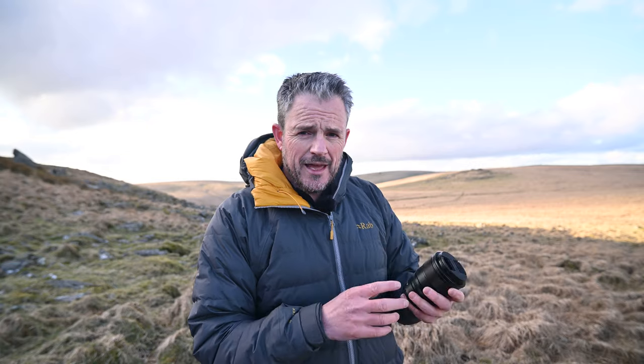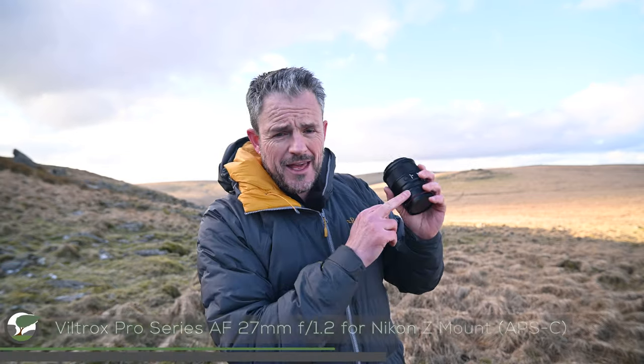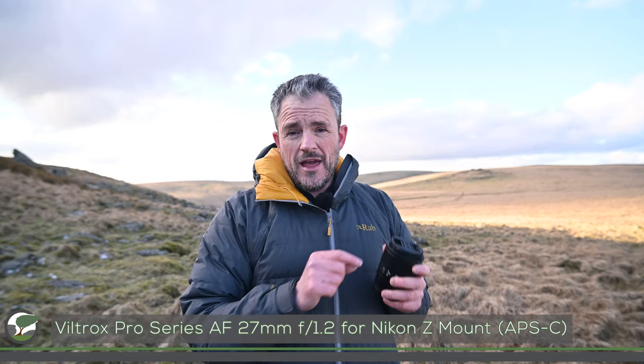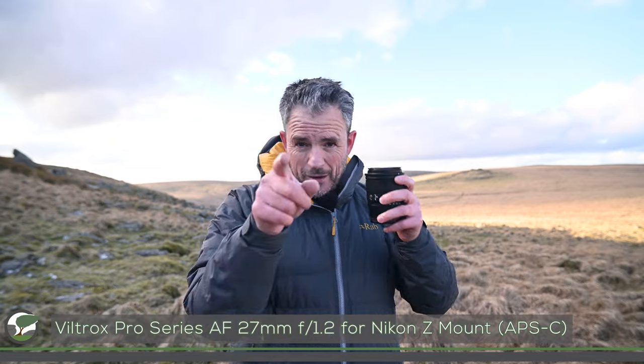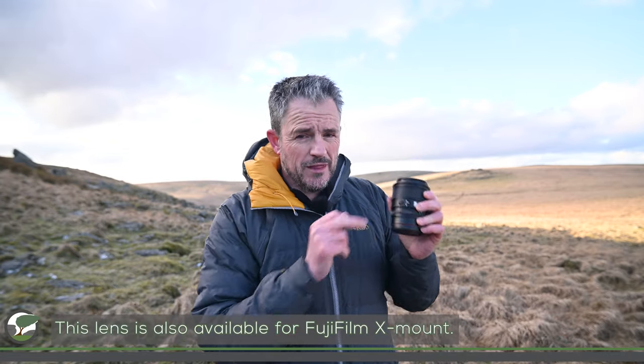Normally this is the point in the video where I do lots of preamble, but someone left a comment recently that I spoke for five minutes without getting into the juicy stuff. So I'm going to compress things. We are here to take landscape photographs with this lens, and I'm going to shoot the rest of the video with it on my ZFC as well.